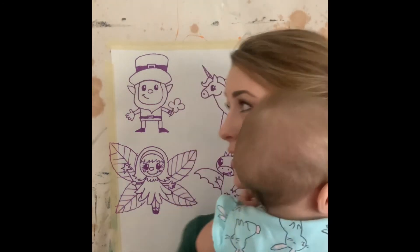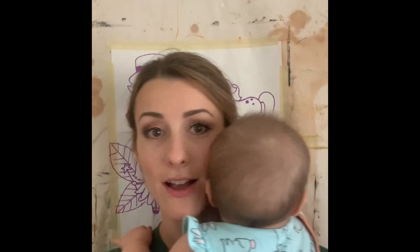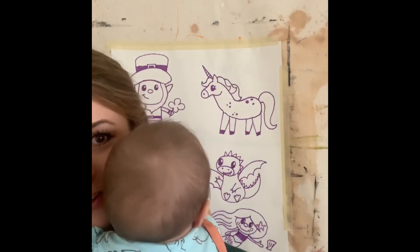All right, guys, I hope you enjoyed our magical creature drawings today. Have a wonderful St. Patrick's Day. Remember: get outside, help around the house, read a little each day, be creative, and above all else, remember kindness matters. Have a good day.